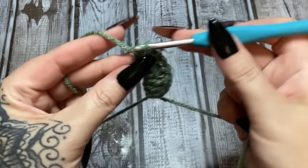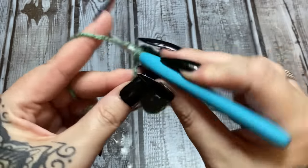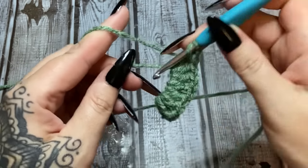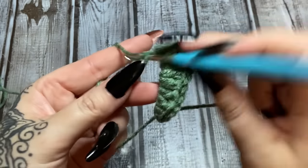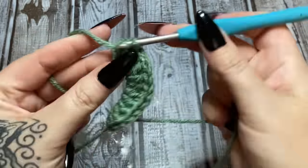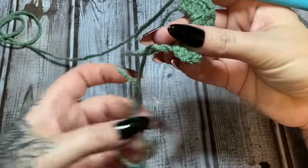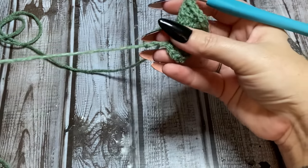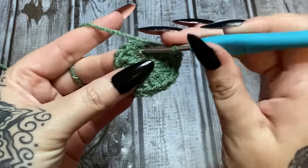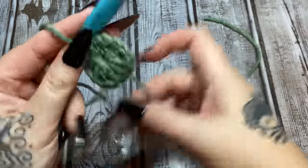Continue making three more double crochets, chain one for each corner, all the way around — four corners total. Once you've made your fourth corner space and chained one, hold the work, find the tail, and pull it tight to close the magic circle. Then slip stitch into the top of your first chain three to join. That is the center of your square — you'll weave in that end later.